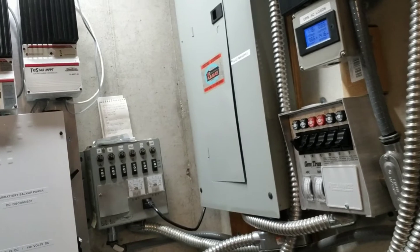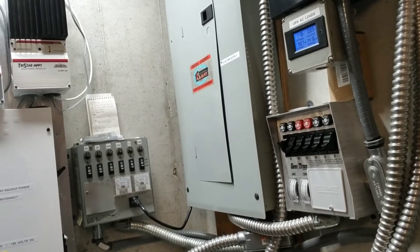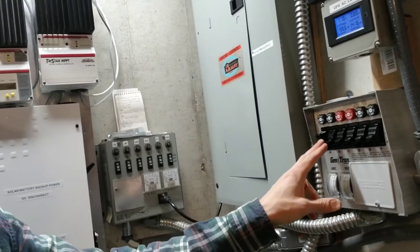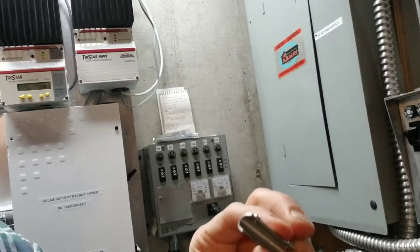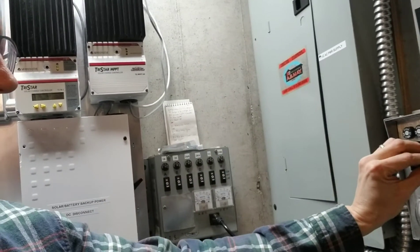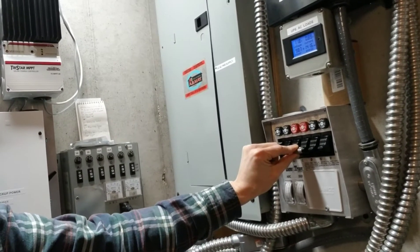These are all 120-volt circuits. I don't have any 240 set up because my inverter doesn't do 240, which is fine — you can power lots of stuff with 120 still. But if you want to do 240 with some of these, this one over here came with a little bracket. You just attach it to two of these switches because two switches together would equal 240, which is 120 times 2.